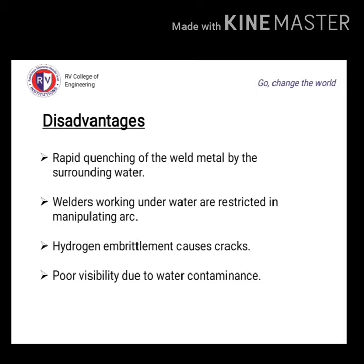Although wet welding is widely used for underwater fabrication work, it suffers from the following drawbacks: rapid quenching of weld metal by surrounding water, increased tensile strength of weld, and decreased ductility and impact strength of weld metal. Another disadvantage is poor visibility — the welder sometimes cannot weld properly due to water contaminants. Hydrogen embrittlement can cause cracks, and welders working underwater are restricted in manipulating the arc.